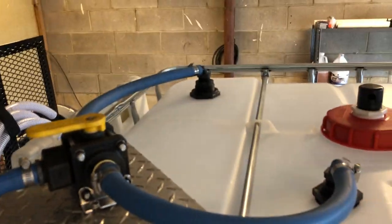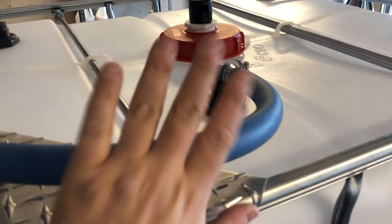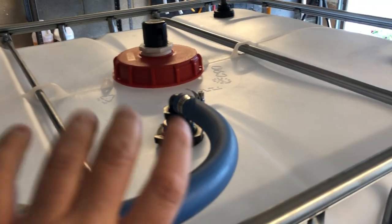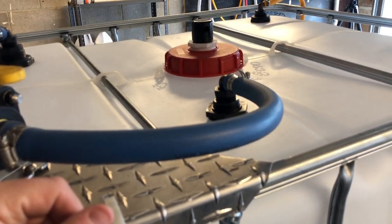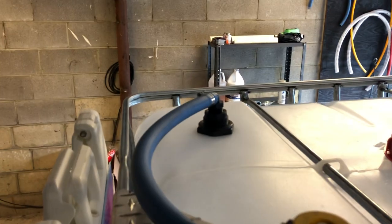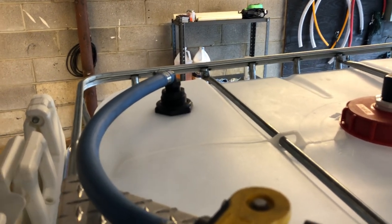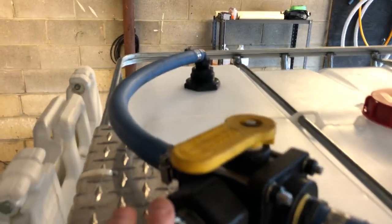Up top I've got my two Hudson float valves with my Banjo three-way ball valve. This one over here is set up all the way to the top — so if I want a big job, I set the three-way ball valve this way, water runs through the Hudson float valve and that gives me about 275 gallons in my IBC tote. For a smaller job running one machine, I have a drop stick that goes down to the middle of my tank, which gives me about 150 gallons.